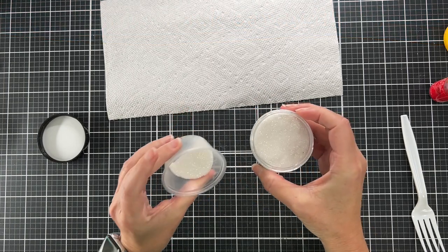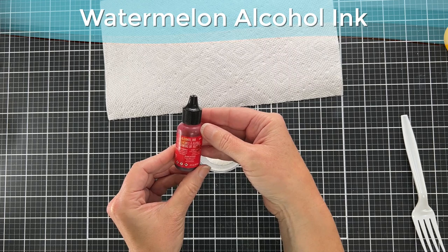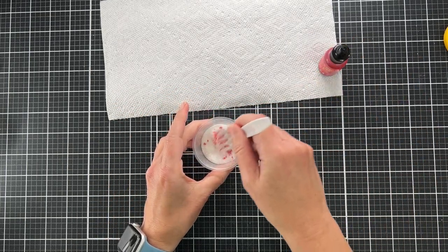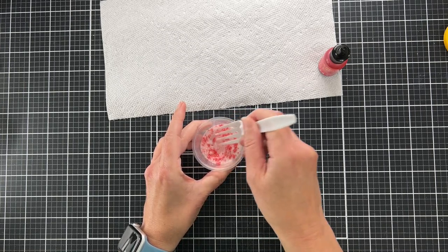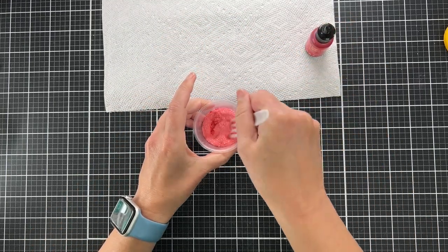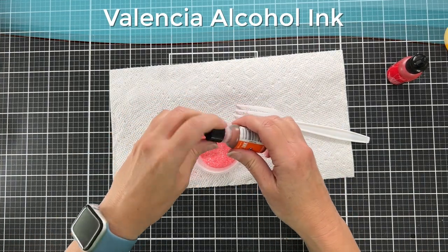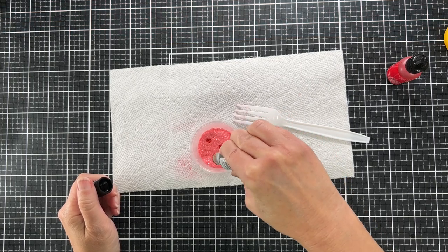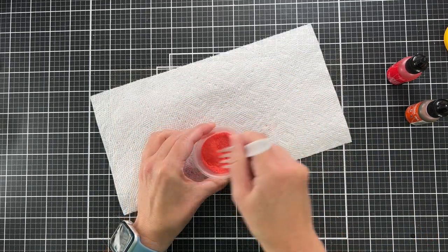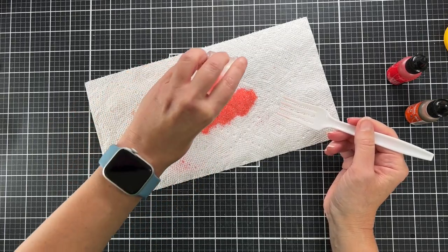This is Distress Rock Candy glitter and we're going to make our own shaker bits! I'm pouring some glitter into a little plastic cup, adding a few drops of alcohol ink, then stirring it with a plastic fork. I stirred it for a few minutes — it's really easy and the color mixes well. I'm adding an orangey-red color to get the right color mix. The great thing about alcohol inks is you can make whatever color you want.